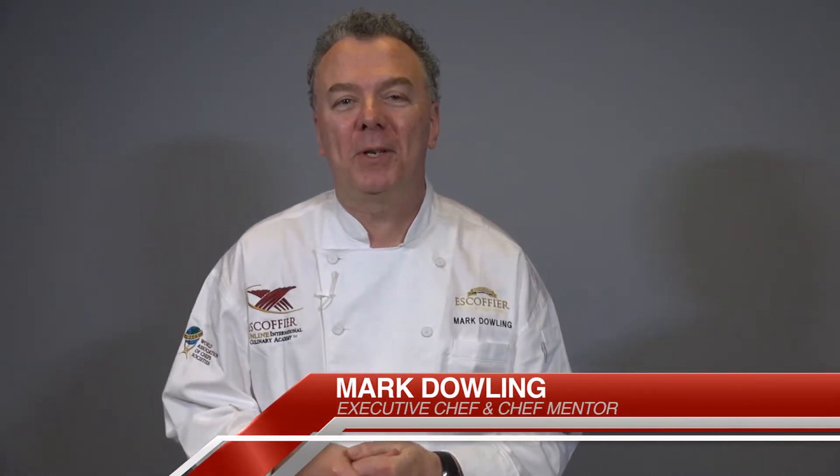I'm Chef Mark with Escoffier Online International Culinary Academy. Today we'll be discussing molecular gastronomy, which has been called 'mol gas' by participants.